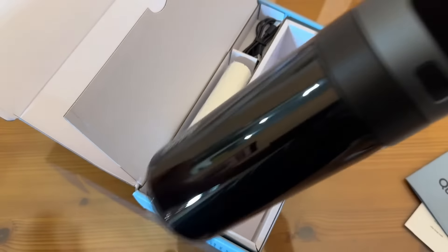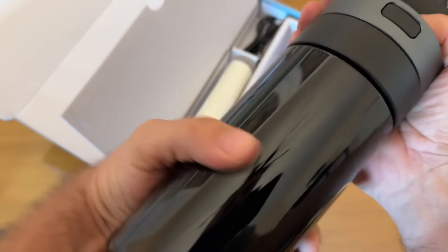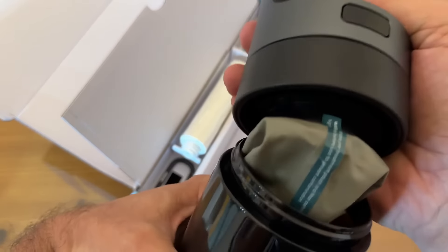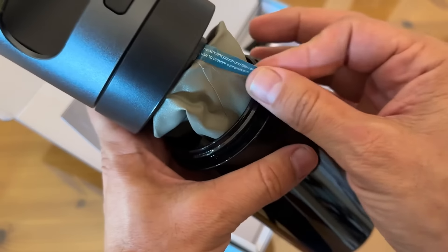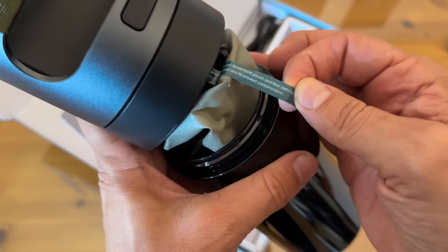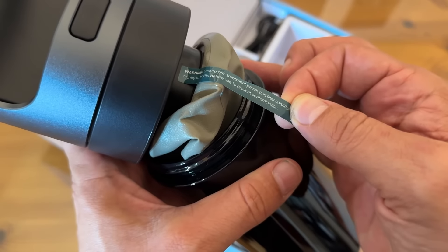Look at how cool this is — stylish, sophisticated, and oh so chic. There's your bladder for it. The components include a treatment pouch and filter cartridge. If you're looking for a great design, one that's built to last, these guys have you covered from top to bottom, from stem to stern.